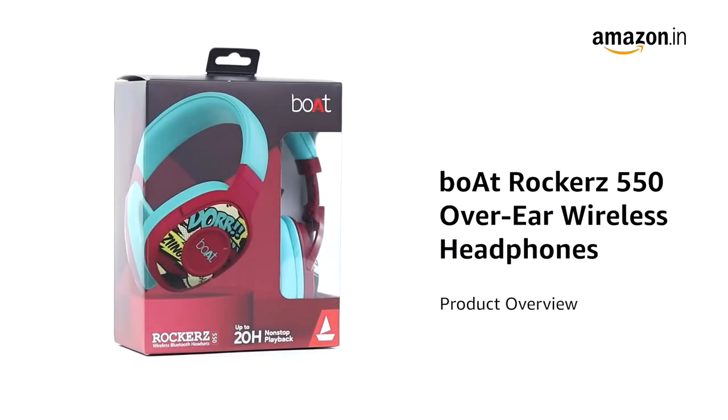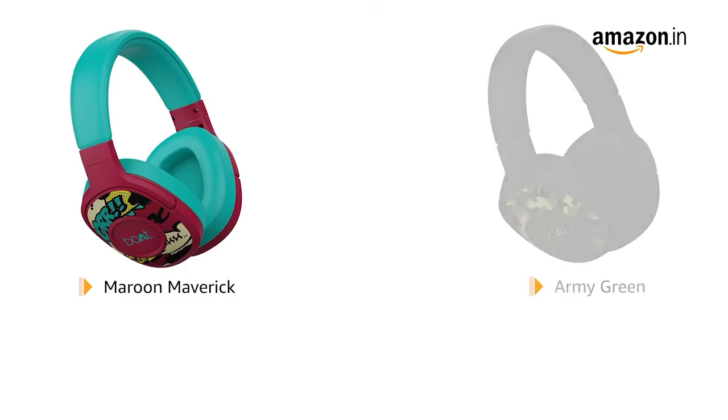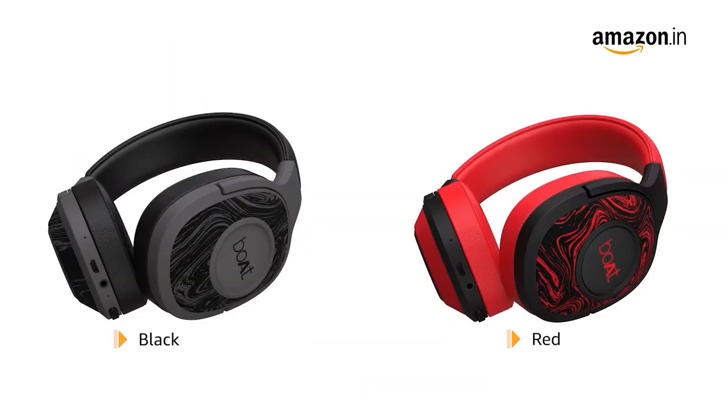Presenting Boat Rockus 550 Over-Ear Wireless Headphone. It is available in Maroon Maverick, Army Green, Black Symphony, and Black and Red color variants.